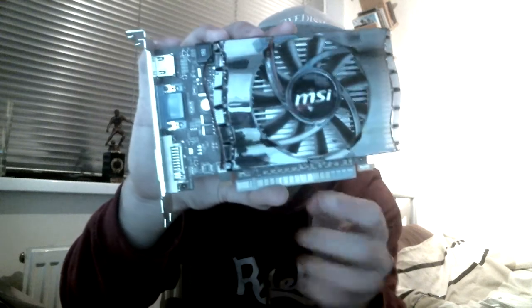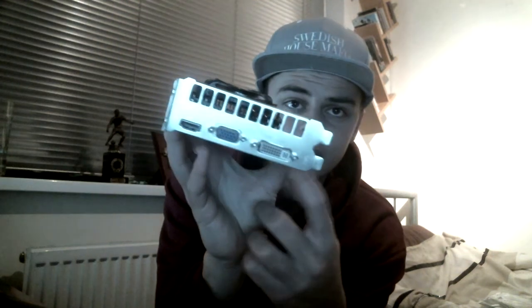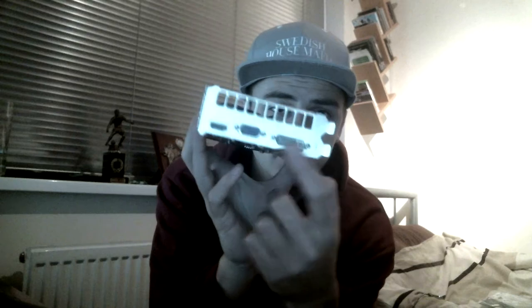That's basically the card. All it does is connect by the PCI strip here, so check your computer to see if you can actually accept this card. It's got a DVI socket, it's got this other one that I forgot the name of, and it's also got HDMI, so you can have a dual-screen setup as well. It comes with the drivers and a start-up manual. It's the MSI GT 630, so you can research if this will fit your system.